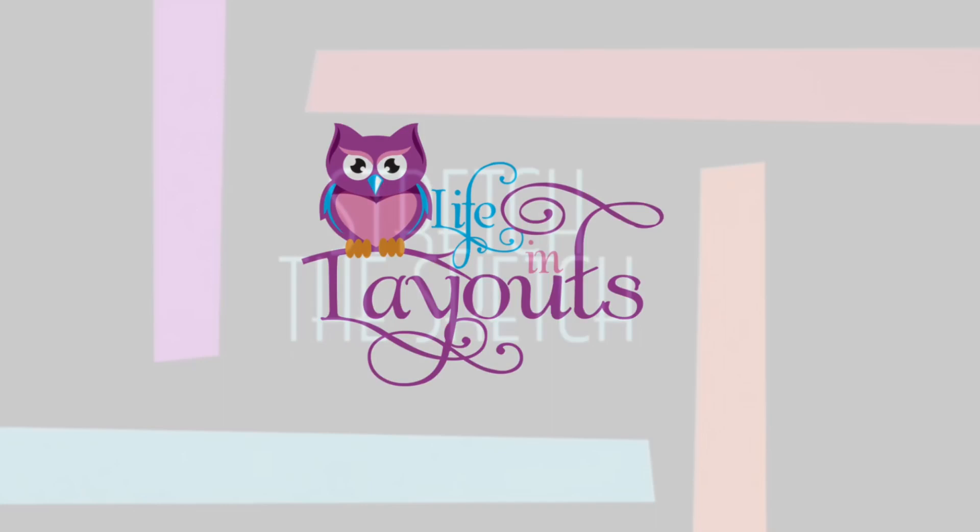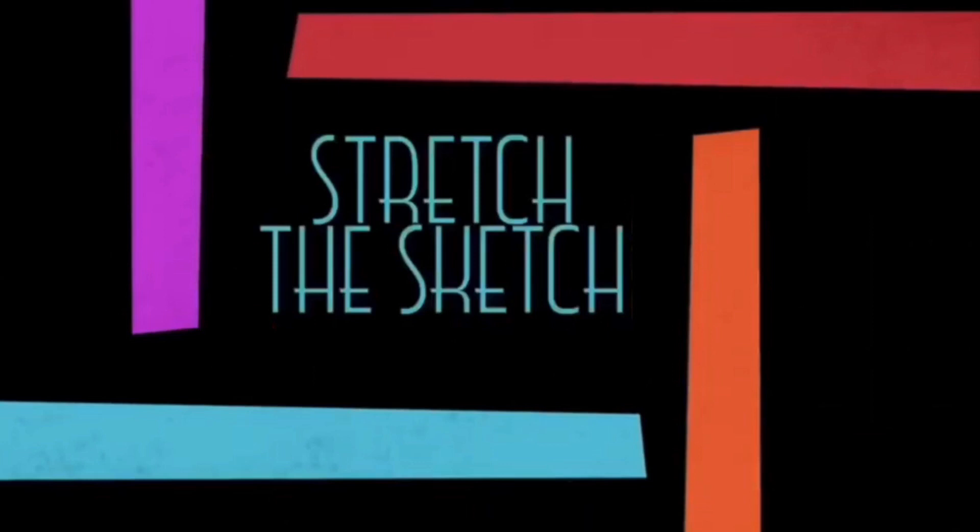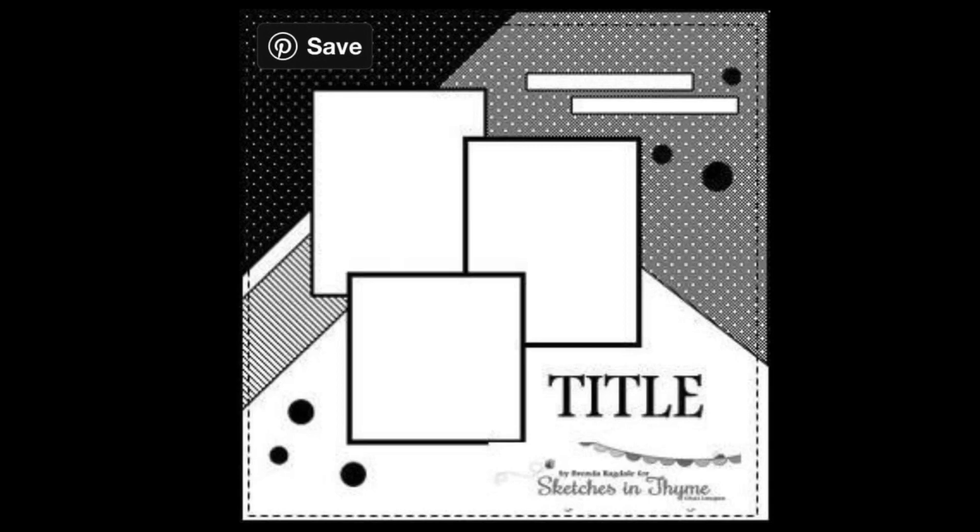Hey everyone, this is Lisa from Life in Layouts and today I have stretch the sketch. I'm so excited about this stretch because I have seen this type of sketch before and I wanted to incorporate it and I love the way that this comes out.